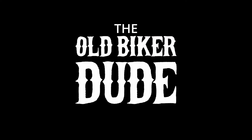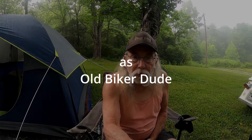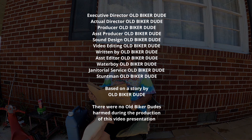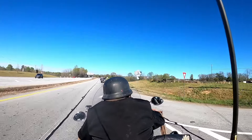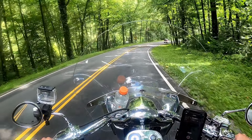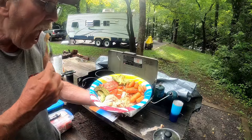Greetings everybody! Y'all want to hear a little story? Once upon a time, there was an old biker dude who decided to set off on an amazing motorcycle travel adventure featuring camping, cooking, and fishing.